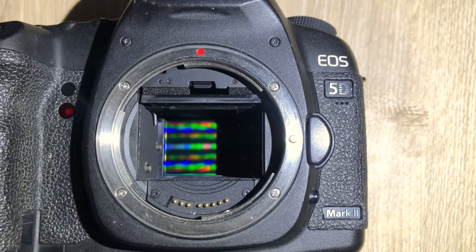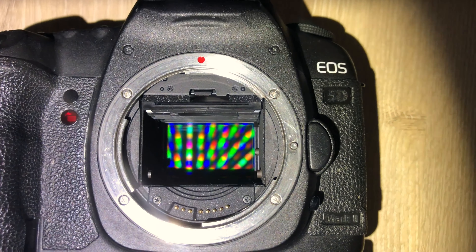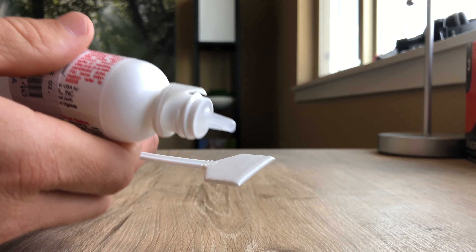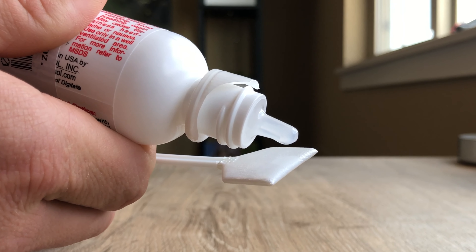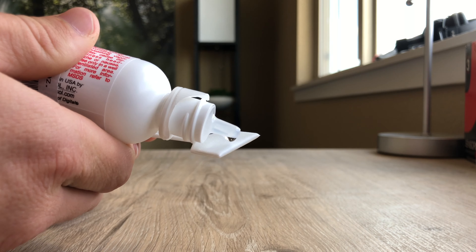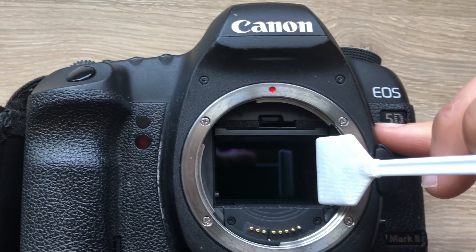That's the heart of the beast right there. Once you get the swab out, make sure this section doesn't touch anything besides the solution. If you get it dirty or drop it, throw it away — you don't want any contaminant on the swab because you're putting it directly on the sensor. We're going to add a few drops of solution onto the swab; there's no exact number, just enough to cover the tip.